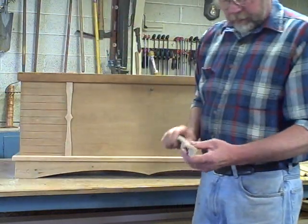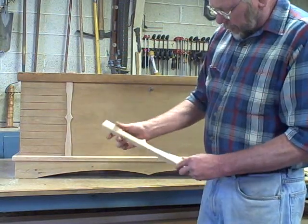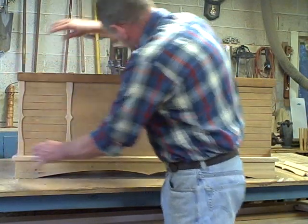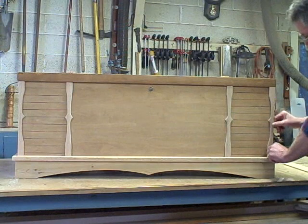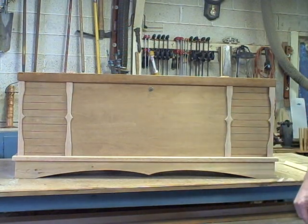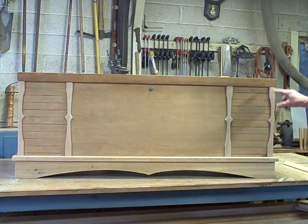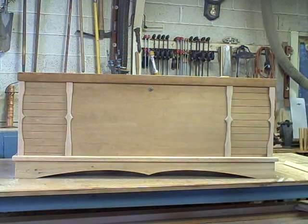So I went ahead and purchased some corner guard oak, cut the scrolls like so, and when I stand back and look at it, it looks out of proportion to me for some reason. I don't know why. I don't think I like the fact that it's straight on the corner here and then scroll on two sides here. It just looks funny to me.